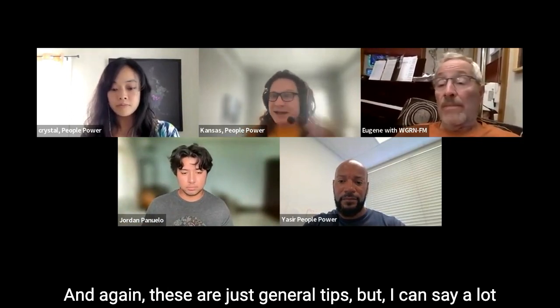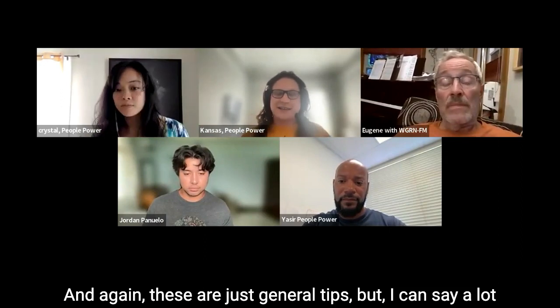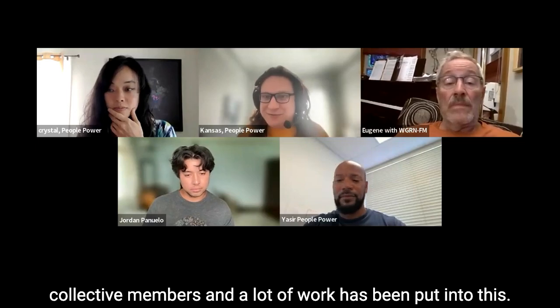These are just general tips, but a lot of this has been put into this video by other collective members, and a lot of work has been put into it.